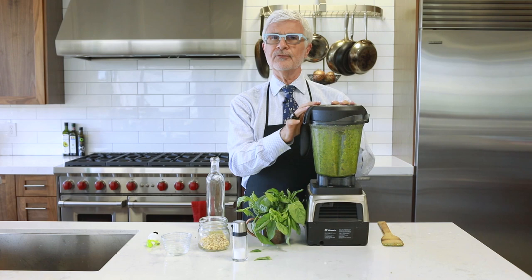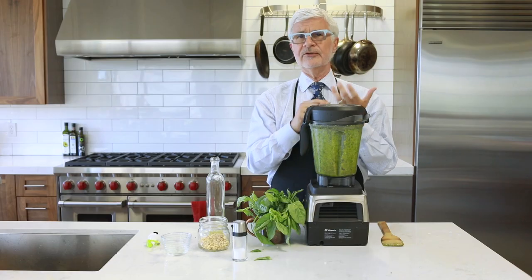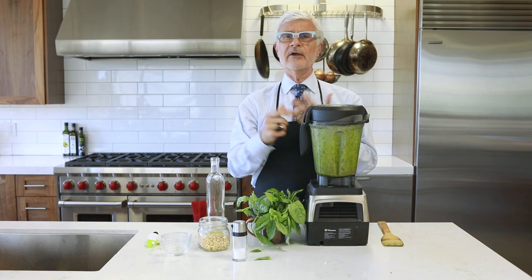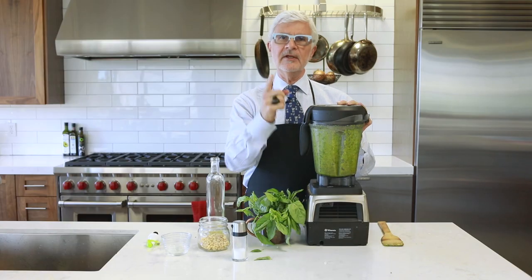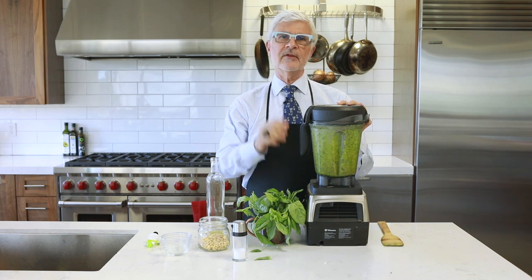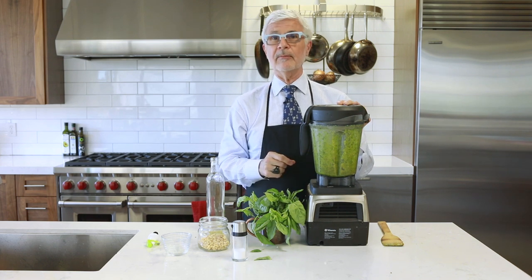Once you've made your pesto, the possibilities are endless. That's why I always have a batch in my refrigerator or freezer. You can also freeze it in ice cube trays for easy single-serving pestos. It's delicious on miracle noodles, tossed with roasted vegetables, with wild-caught shellfish, with eggs, or whipped with an avocado to make a really great dip for veggies. To see pesto in action, check out my portobello pizza recipe — there's a video here on my YouTube channel, and the recipe is in my new book, The Plant Paradox.